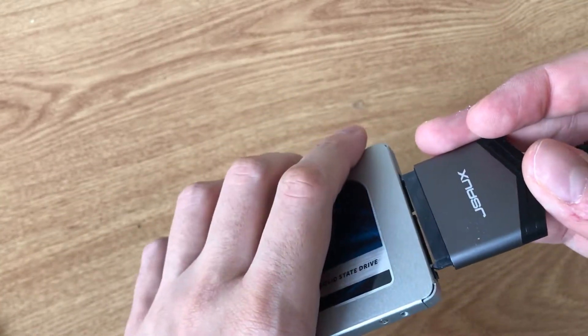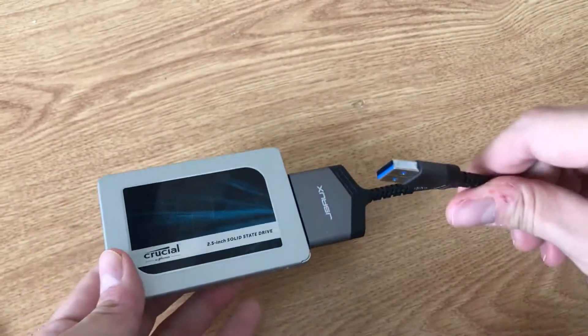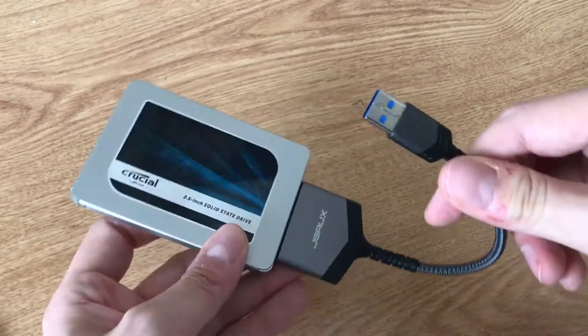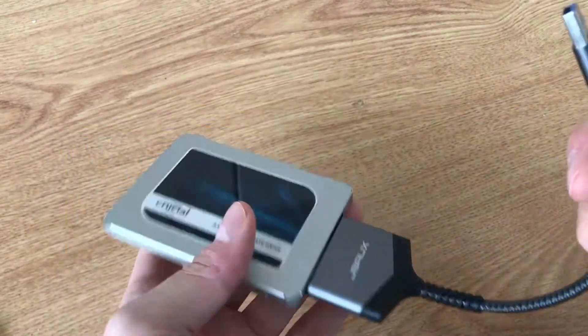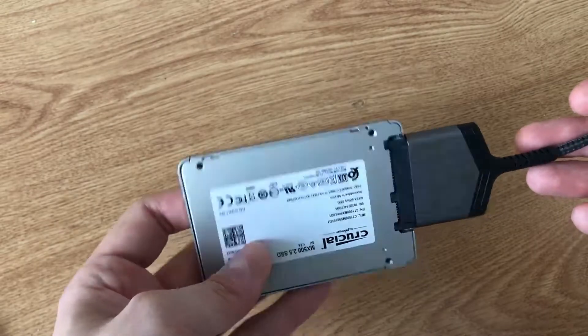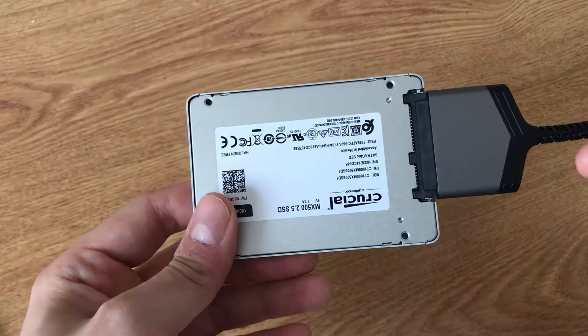You plug it in like this, and then plug the USB to the PS5. That's it — you now have more external storage for games.